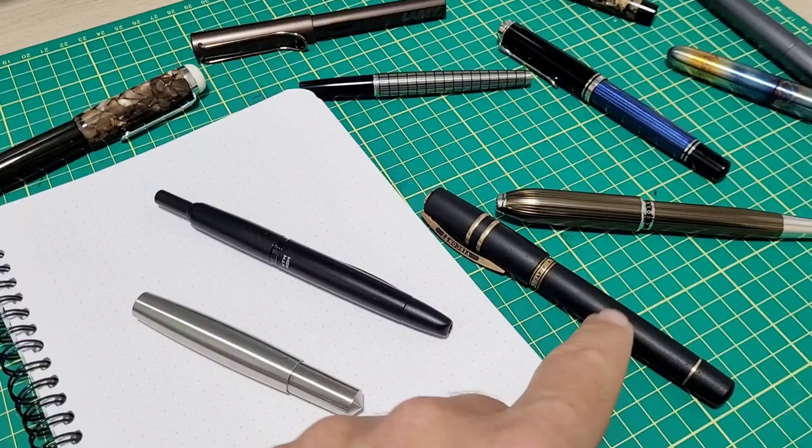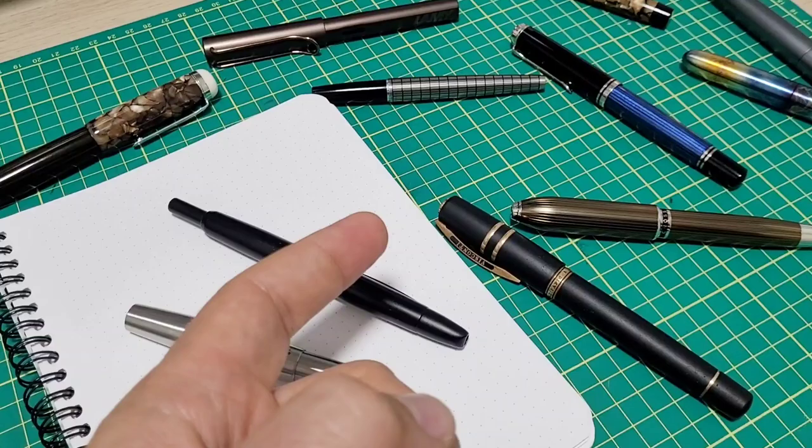If you've been watching the channel for any length of time, you've noticed that I like to take pens apart and really talk about the build quality of the materials.